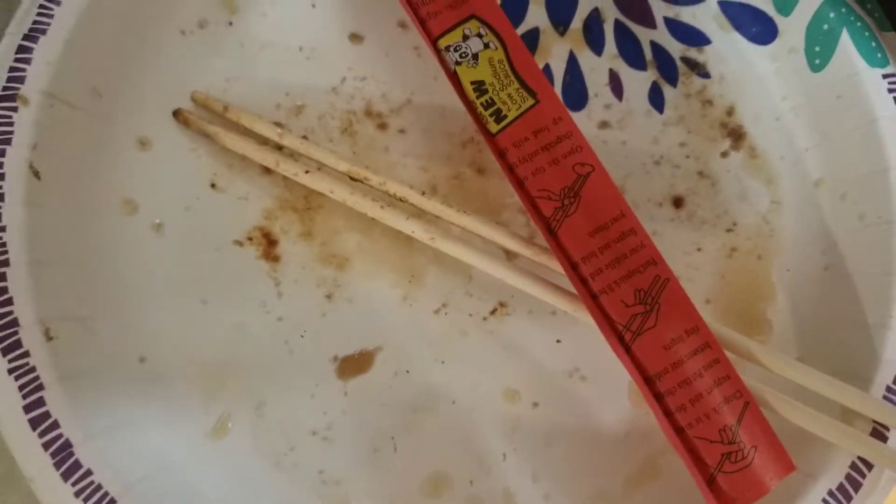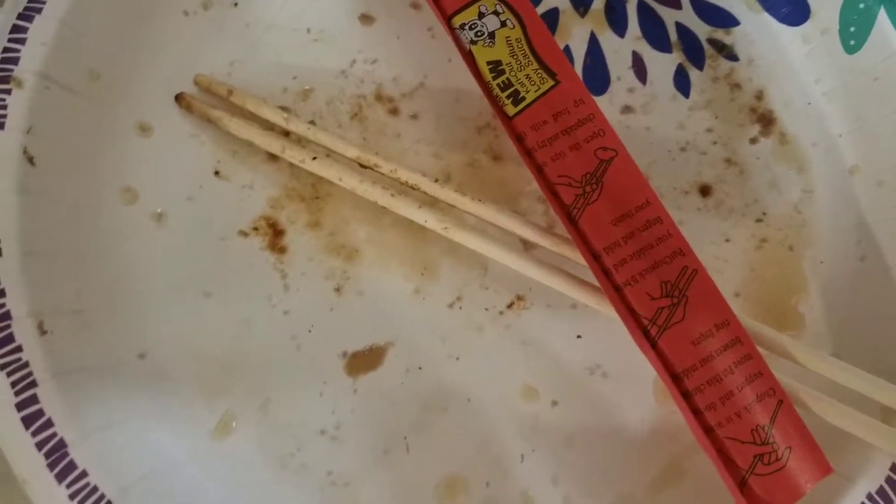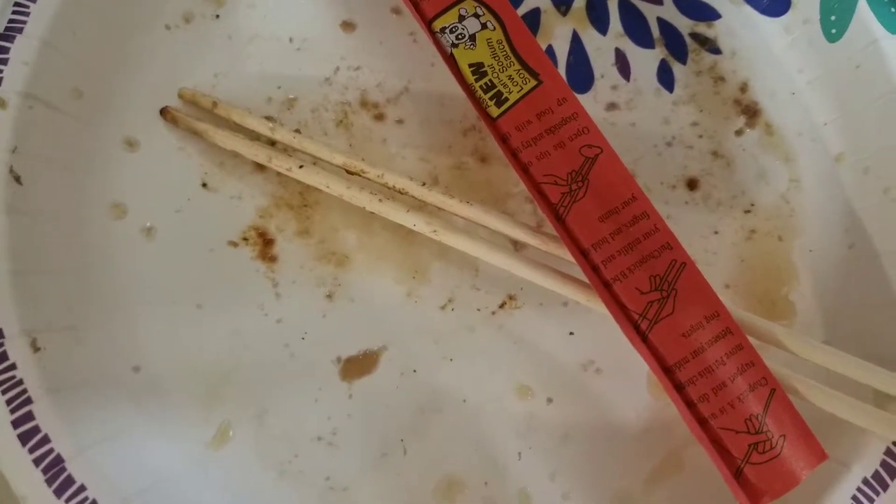All right. You see that? That's a lot of grease. I hate it all. Now that your judgments are out of the way, let's talk about the mixture.